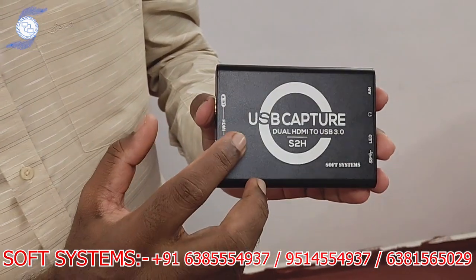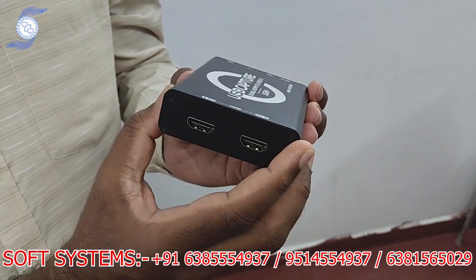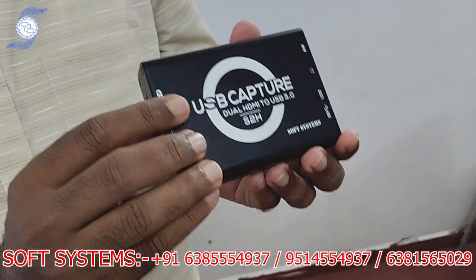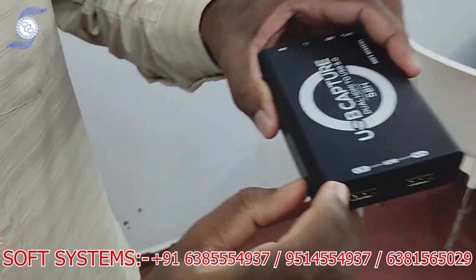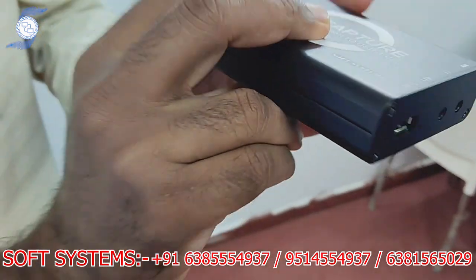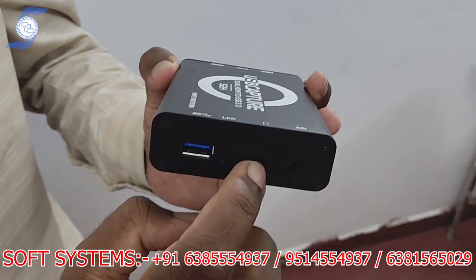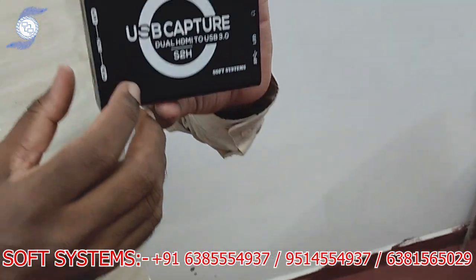Hello from Soft System. Today we are going to show another new product: the Soft System Dual HDMI Input Capture Card. It has a metal body, a strong metal case, which will reduce heat whether you're running two, three, or even six hours — no problem. It has HDMI In 1 and HDMI In 2, so you can connect two sources at the same time. On the other side there is a USB port for connecting your laptop or system, plus audio in and audio out, so you can bring external audio in as well.